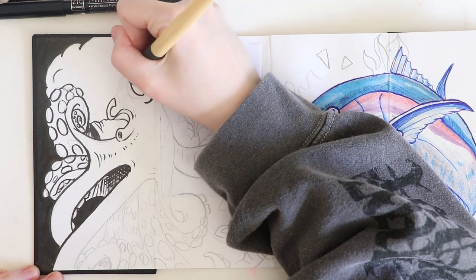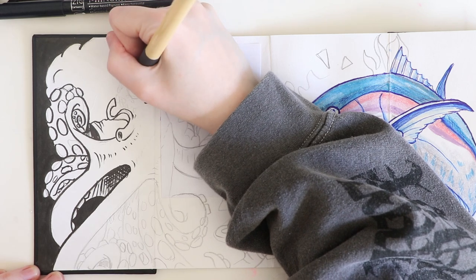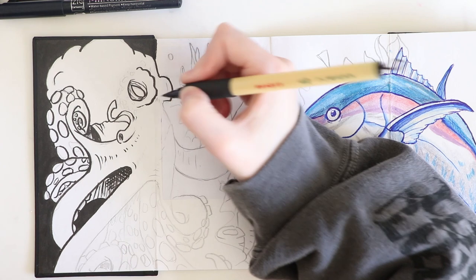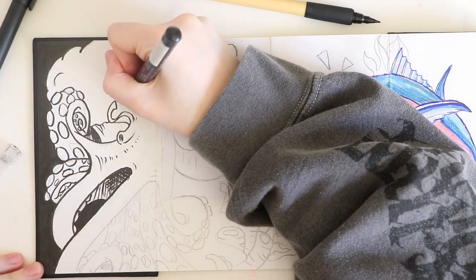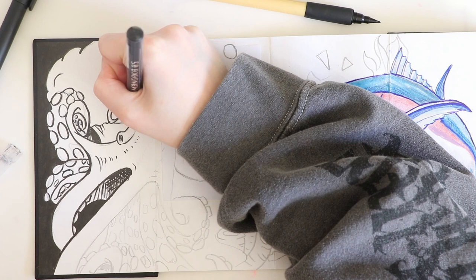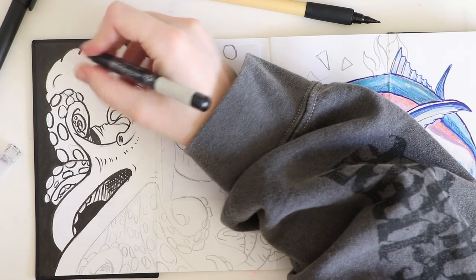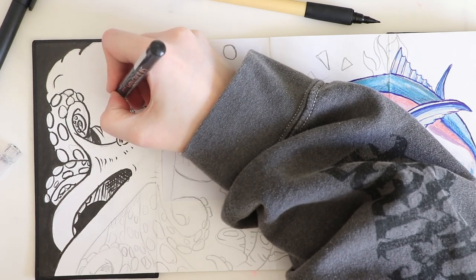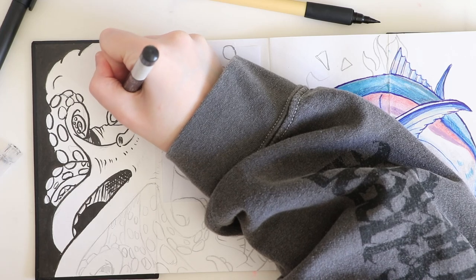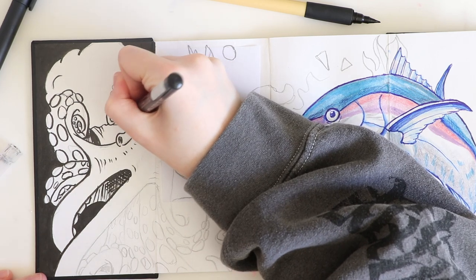Octopus eyes kind of remind me of elephant eyes — there are a lot of creases in elephant eyes as well. It's nearly lunchtime and I have to take a break and eat a sandwich. Let's just do some cross-hatching there to shade it a little. I really kind of want to learn how to tattoo because I draw a lot of tattoo-style stuff sometimes and I thought it would look cool. My parents aren't a fan of tattoos, but I think it's an art form — it's amazing.